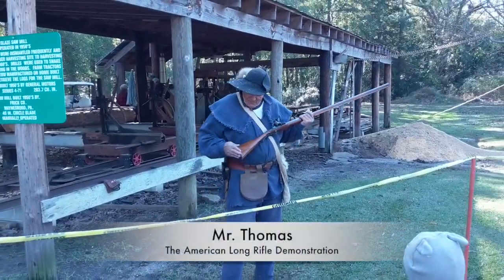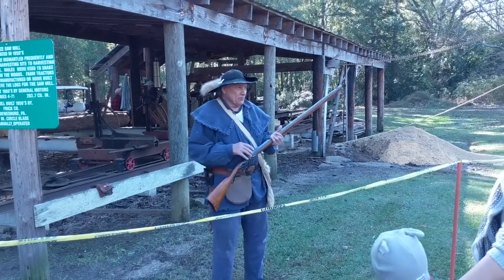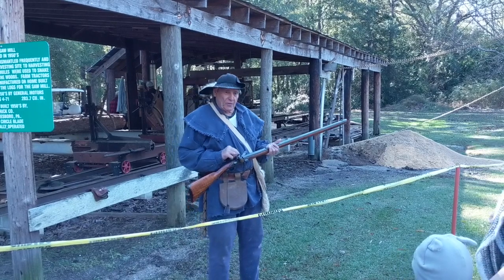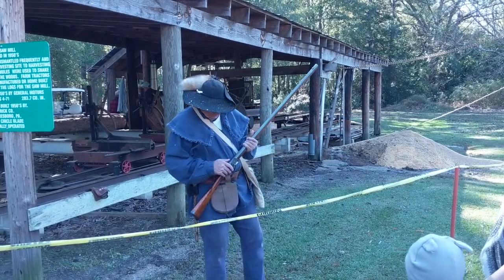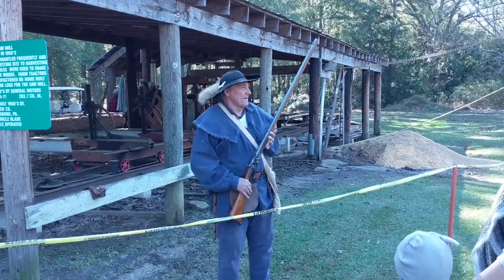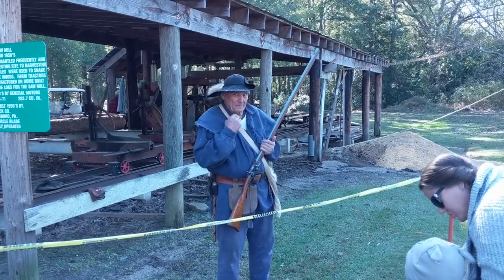I brought my black powder rifle with me today. If your daddy black powder hunts, he probably uses one real similar to this. Right now, over by the sawmill, Don Thomas is doing a demonstration of a muzzle-loading rifle. He's going to be firing it in a moment, so you will certainly hear it, and you might want to go over and watch it.